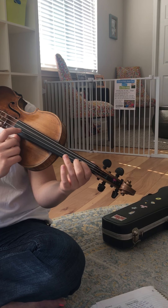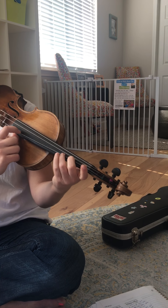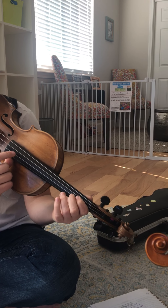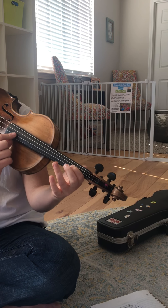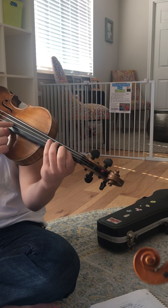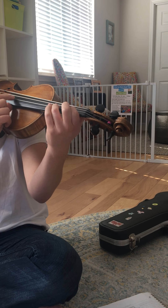Uh-oh — sneaky bridge two again: 2, 4, 3, 2. Now, turn around on one. After bridge two the second time, we do turn around on one — leave your one down on your A string: 1, 3, 1, 3. Your turn.